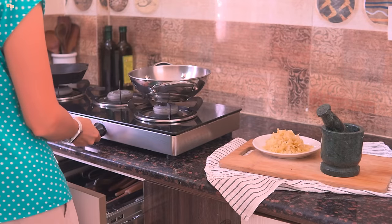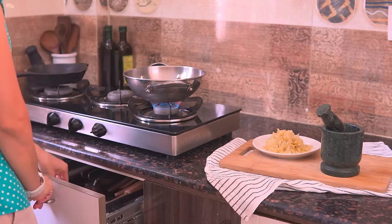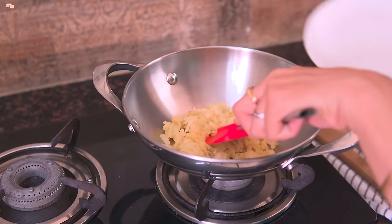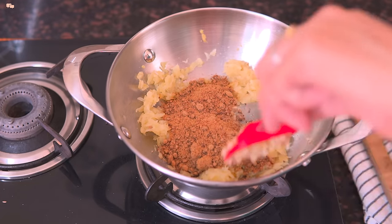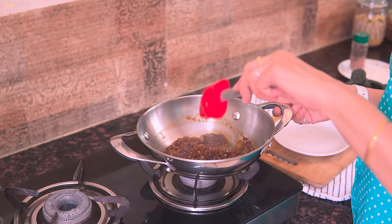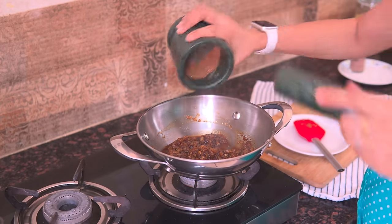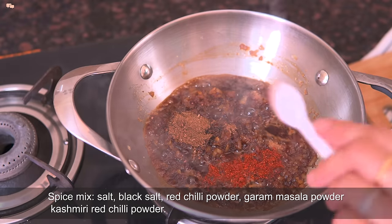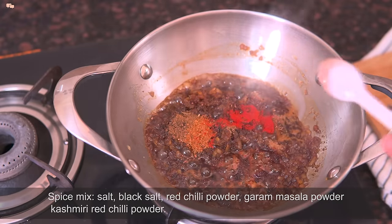For cooking chunda, start by sautéing the aamala in a pan — this step helps in taking the excess water out of the aamala. Now add half cup jaggery powder and mix well. You can add whole jaggery as well, just crush it a bit before adding. As the jaggery melts it will release liquid. Now at this stage add the prepared spice mix and add salt, black salt, red chilli powder, garam masala powder and Kashmiri red chilli powder and mix everything well.